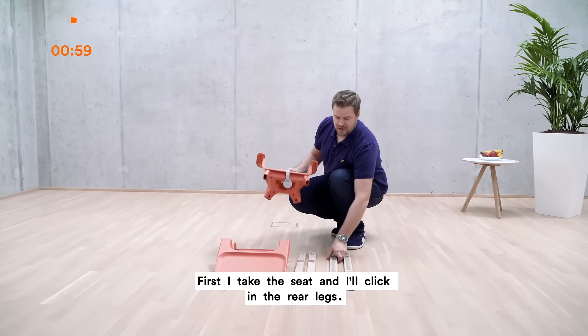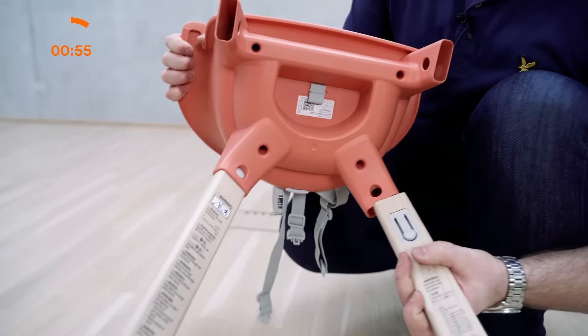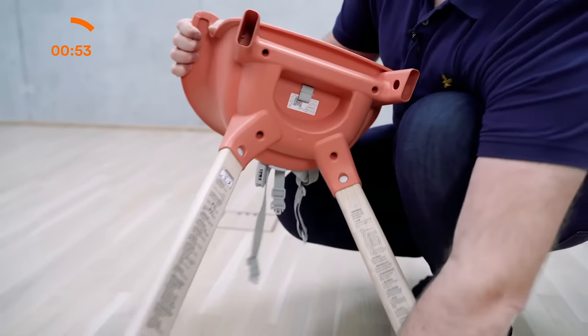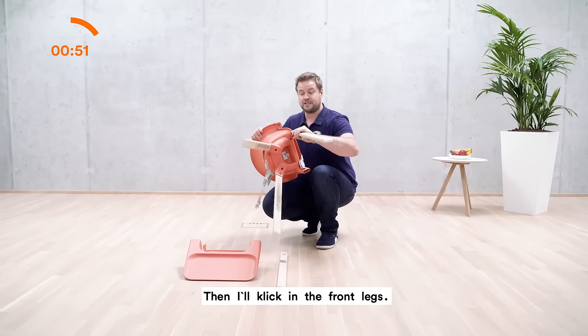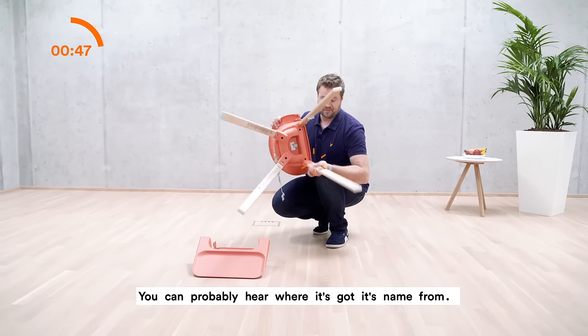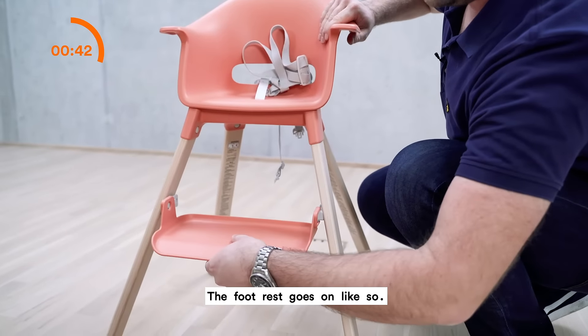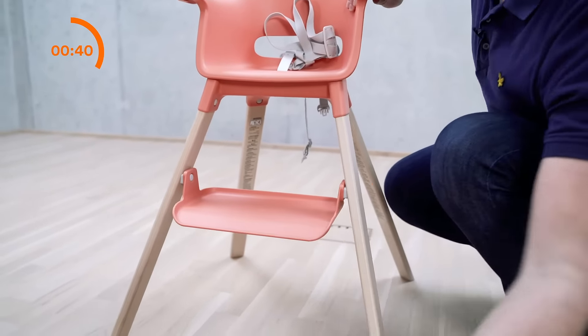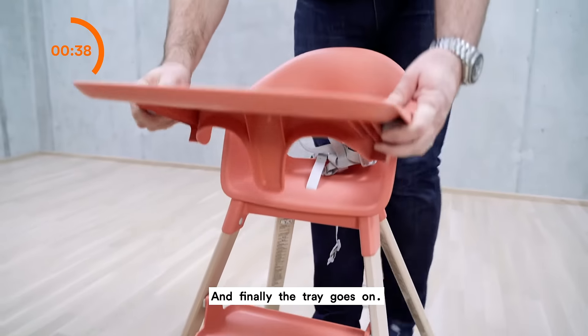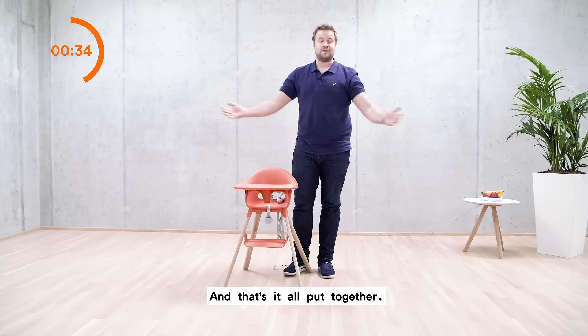First I take the seat and I click in the rear legs. Then I click in the front legs. You can probably hear where it's got its name from. The footrest goes on like so, and finally the tray goes on. And that's it — all put together.